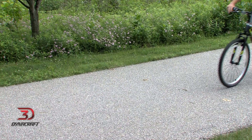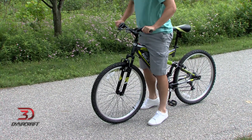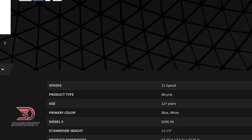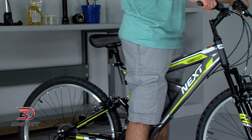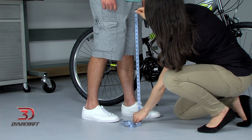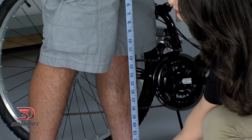The way to check if the frame fits you is to understand standover height, which isn't as complicated as it sounds. It's all about how much room there is between you and the bike when you're standing over it. On DynacraftBike.com, we list the standover height for each of our bikes so you can make sure to buy the bike that fits you. To figure out which standover height is right for you, you need to first measure your inseam — keep your shoes on and measure all the way down to the ground. Next, compare this measurement with the standover height of the bike. Your inseam should be one to three inches higher than the bicycle's standover height.